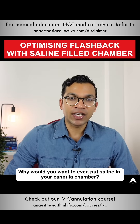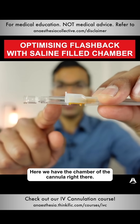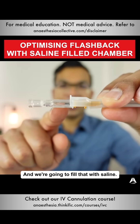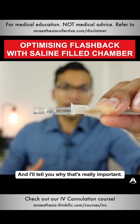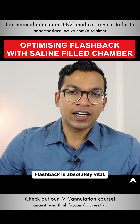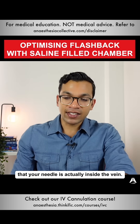Why would you want to put saline in your cannula chamber? Here we have the chamber of the cannula and we're going to fill that with saline, which is going to speed up the process of flashback. Flashback is absolutely vital — it's the first indication, the only indication, that your needle is actually inside the vein.